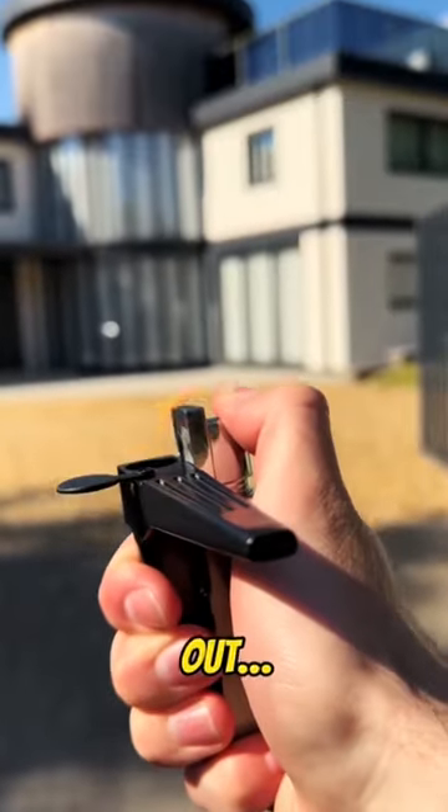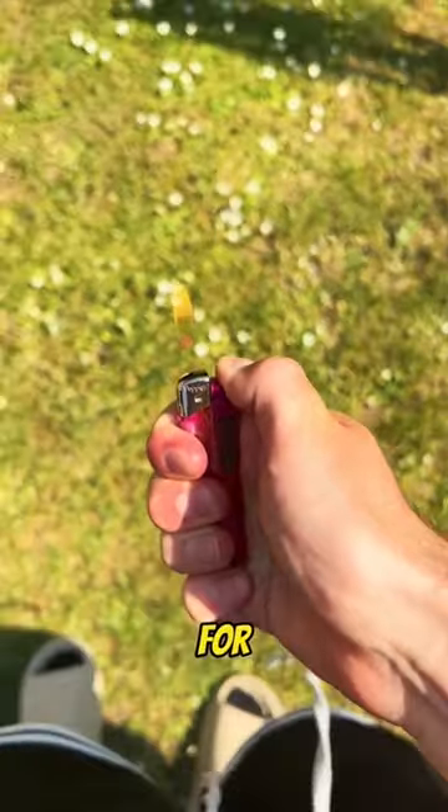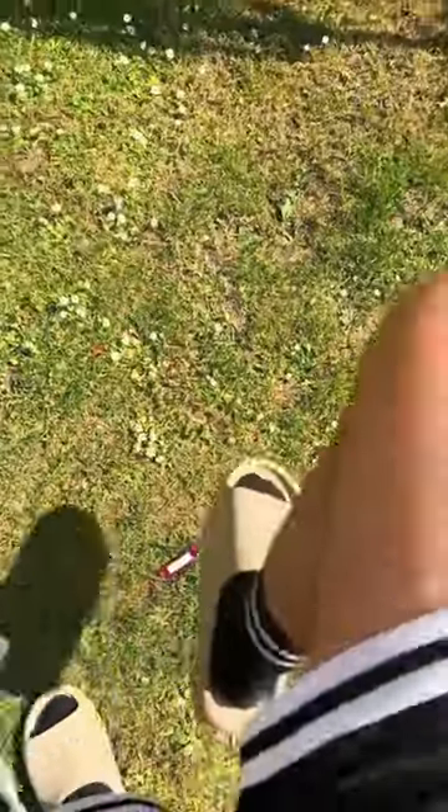I'm finally going to let the secret out. This is how I have Zaza without rolling. You can forget about papers for the next few decades — we are taking over.